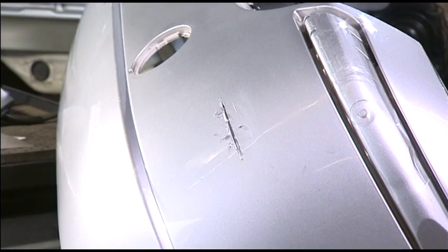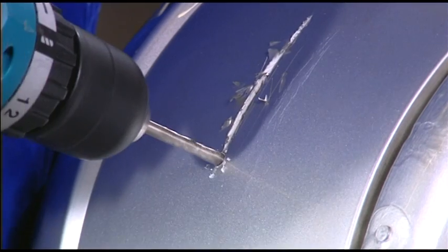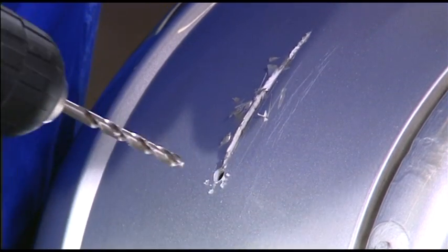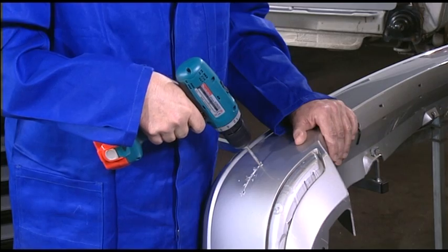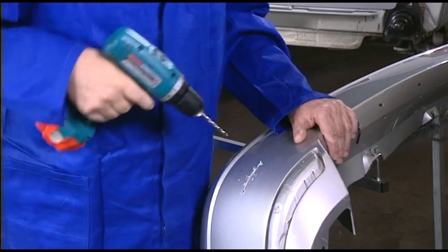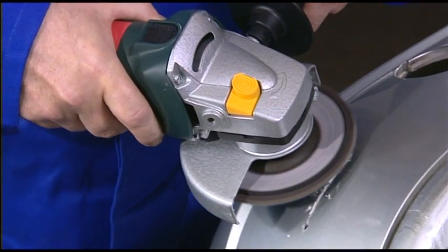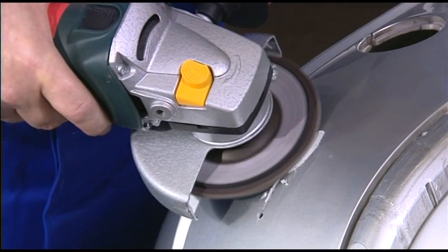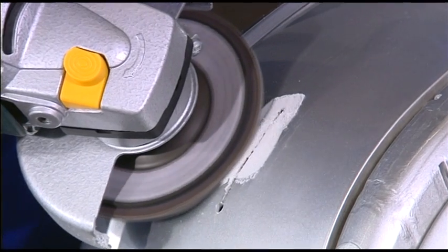As this practical example shows, a damaged bumper can typically be repaired in just 30 minutes. The method is simple. To prevent the crack spreading, holes measuring 5mm in diameter are first drilled at each end of the crack. Then the material is sanded down 1mm over a width of barely 20mm at both ends. This is where the stainless steel gauze will subsequently be inserted.